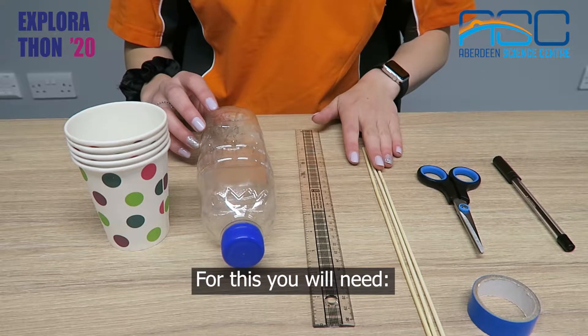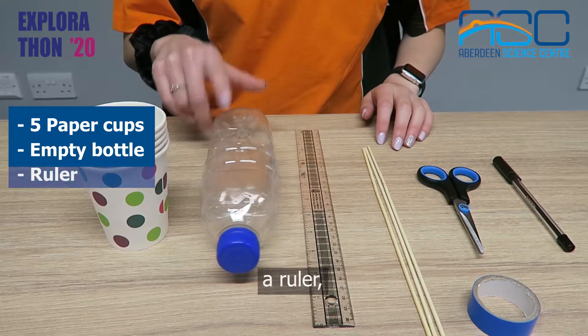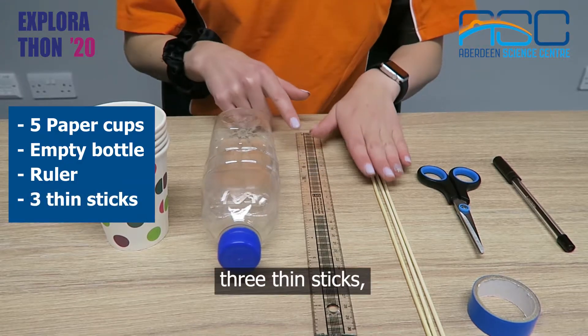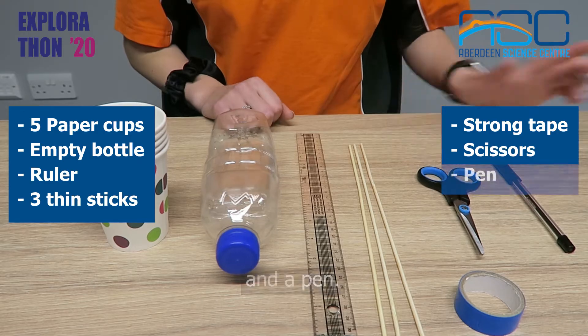For this you will need five cups, two straws, an empty bottle, a ruler, three thin sticks, strong tape, scissors and a pen.